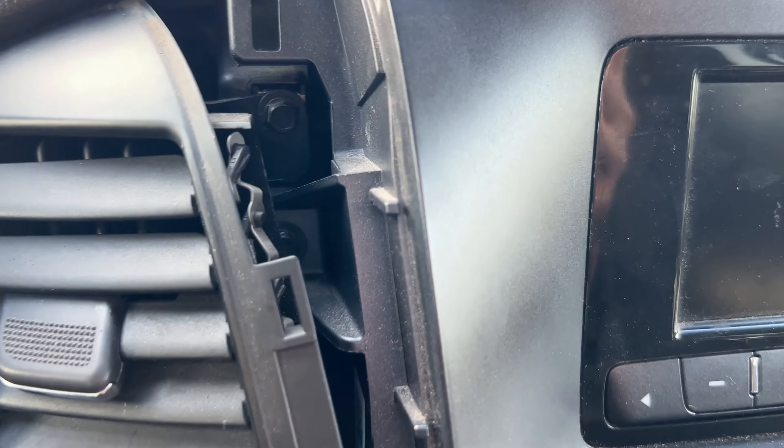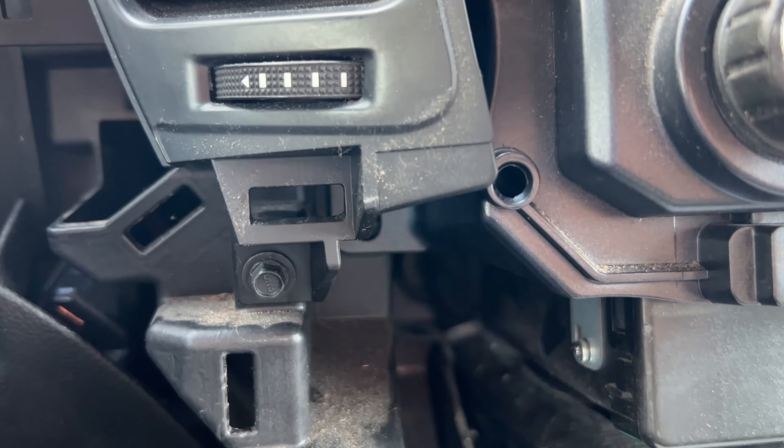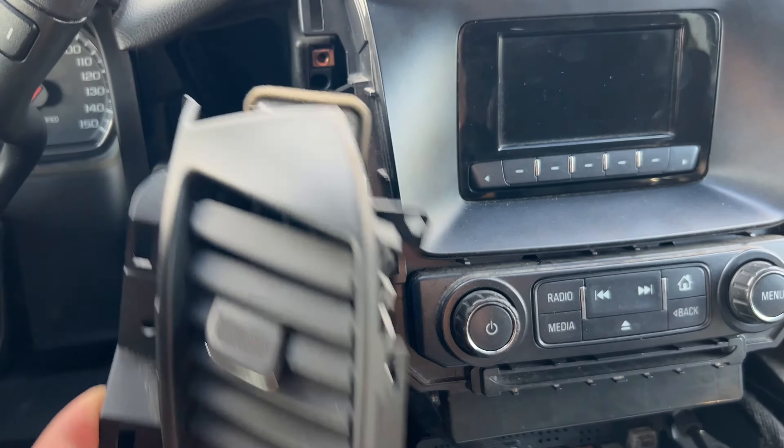Next up, air vents. They're held in place by three seven-millimeter screws. Once you remove the screws, the air vents come right out.